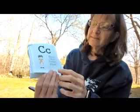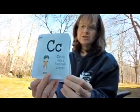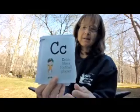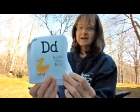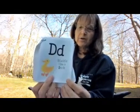C — C is for catch like a football player. Show me that you can run and catch the ball, pretending you're a football player. D — D is for duck. Show me that you can waddle like a duck. Squat down like a duck would and waddle your behind like a duck.